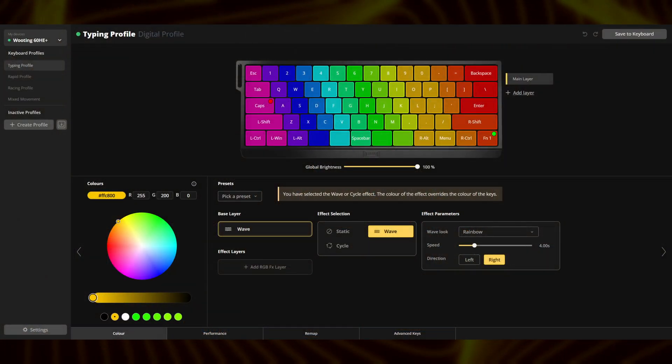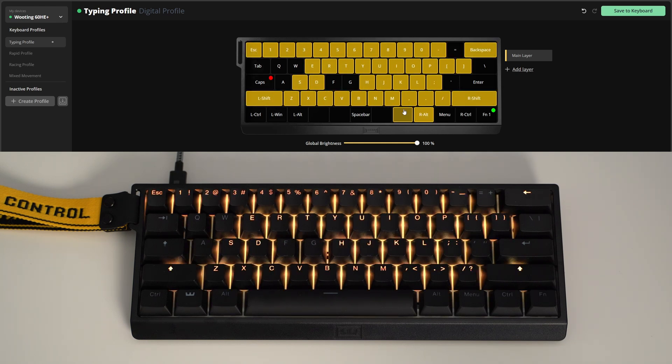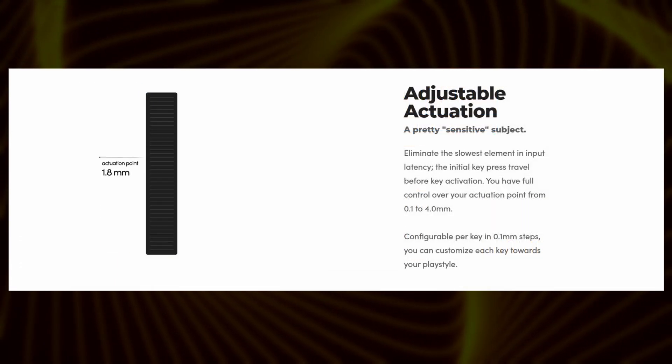To get the full experience of the Wooting 60 HE+, you'll want to interact with its dedicated configuration software, Wootility. This browser-based platform eliminates the need for downloads and offers a user-friendly interface for extensive customization. You can tailor the per-key RGB lighting to your preferences with all of your expected effects available. However, the true depth lies within the Performance tab. The Hall Effect technology allows for granular control over the actuation point — this parameter determines how far a key needs to be pressed to register. You can set an incredibly low actuation point for lightning-fast responsiveness in competitive games.